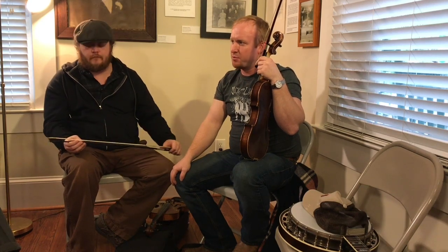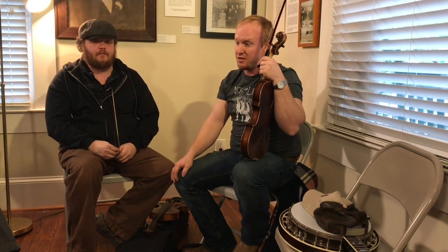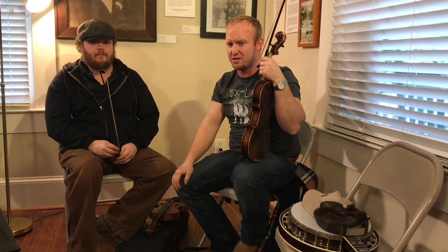One day, as luck would have it, I got bored and got on Slippery Hill, which doesn't happen a lot anymore. I started going through there and I was like, oh my god, there's a Fonzie camera tune on here. And Fonzie's playing it. I've never even heard this guy before, just heard about him. And I was like, man, this is a real straightforward tune. It's called Grand River Whiskey.